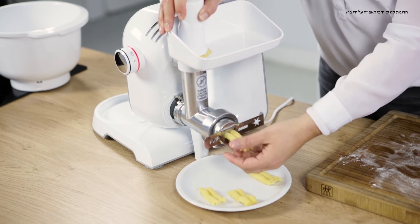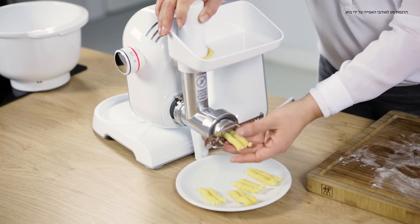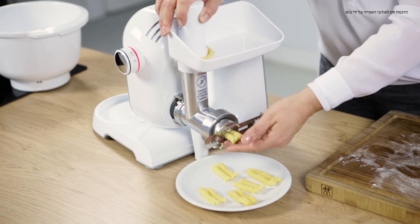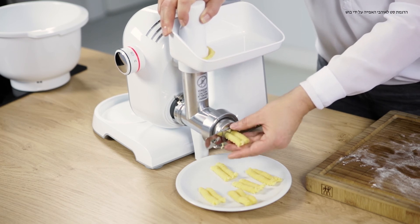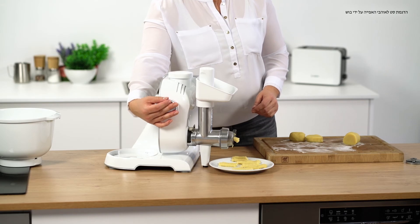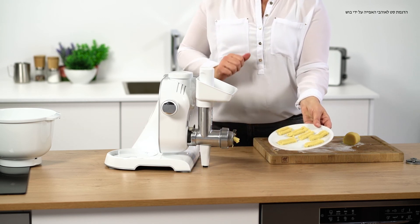And now, our shortbread is ready. And you can see how well it's turned out.